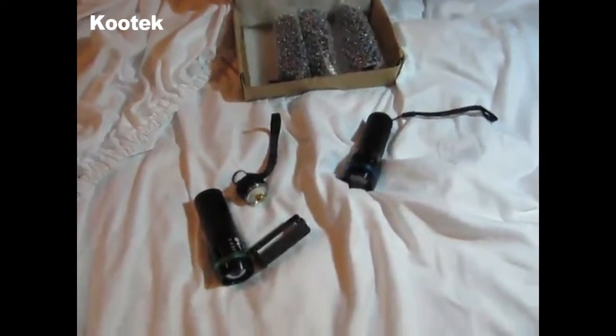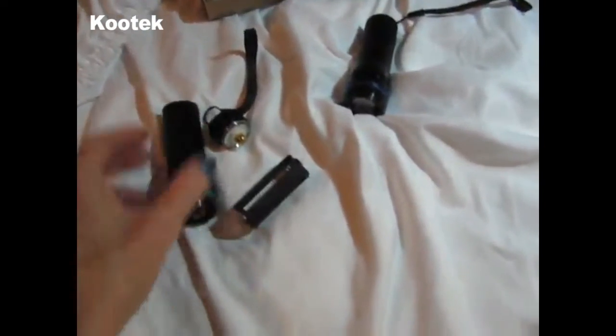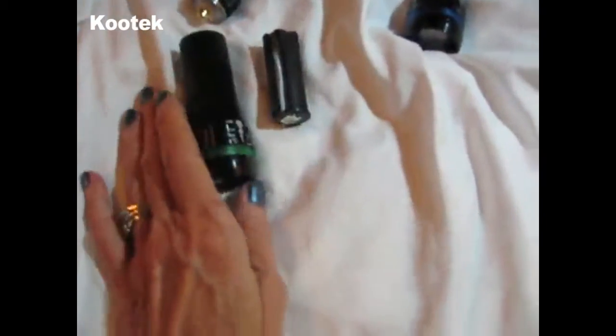This is for a set of five flashlights. I took this one apart — it takes three triple A batteries.